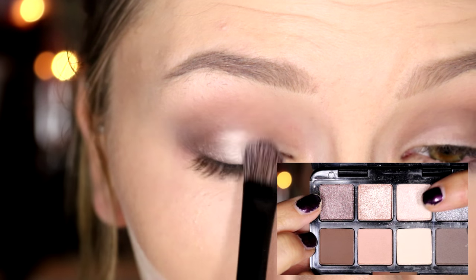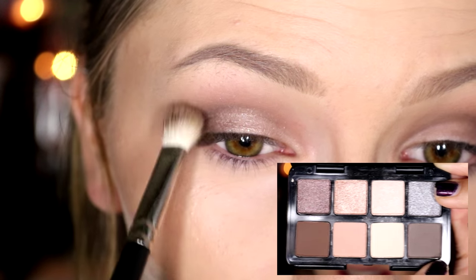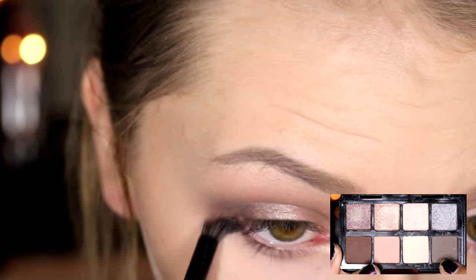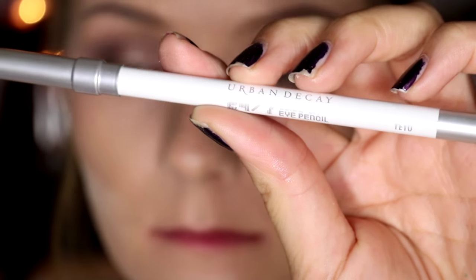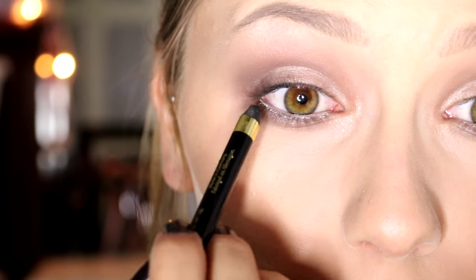On a wet brush I'm picking up a mixture of the two sparkly shades. Then I'm switching back to my MAC 217 with no additional product and blending out the crease. Now I'm picking up the darkest matte brown shade and putting that into the crease to really add a lot of definition and darkness. On my finger I'm picking up a champagne glitter shade, and then for a brow bone highlight I'm using another color from the palette. On a pencil brush I'm taking a color and smudging it on my lower lash line. For my waterline I'm using Yiyo by Urban Decay, and I'm going to tightline with the L'Oreal Infallible Black Liner.